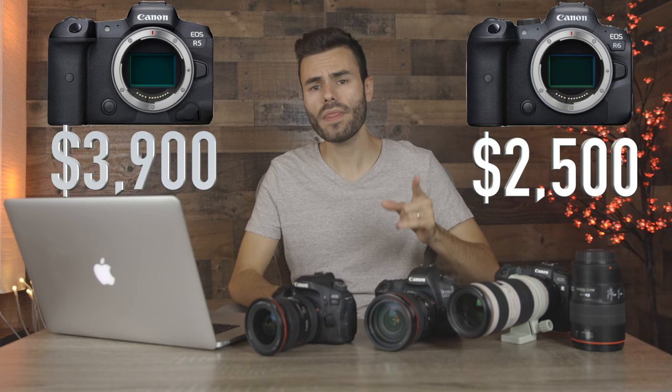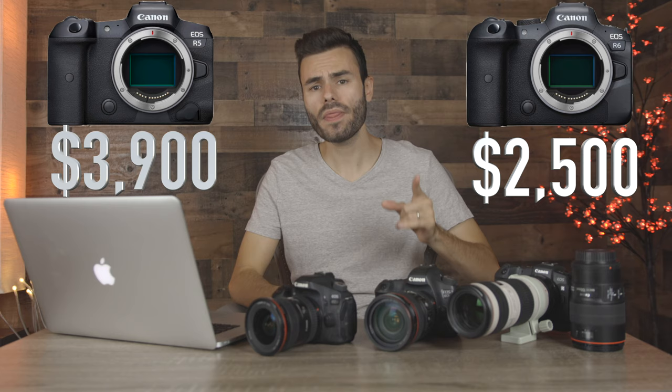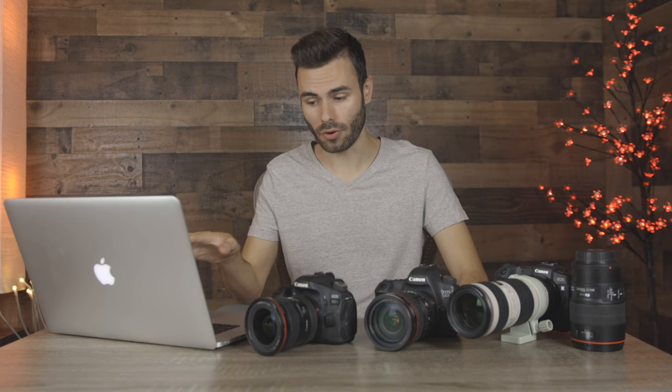The first thing we're going to talk about is price. The R5 comes in at $3,900 and the R6 comes in at $2,500, so there is a $1,400 difference between both cameras. The R6 is priced more towards intermediate and professional photographers that don't have a huge budget, and the R5 is built more for professionals with bigger budgets. There is quite a big gap as far as pricing goes, but as far as features go, the gap might not be quite as big as you think.